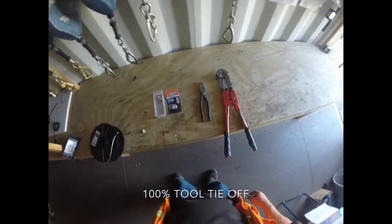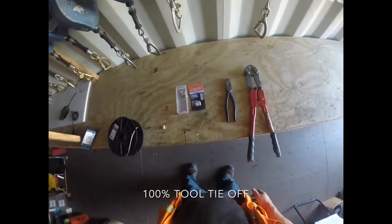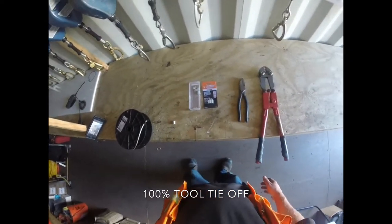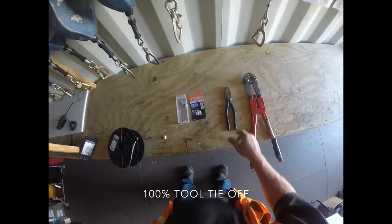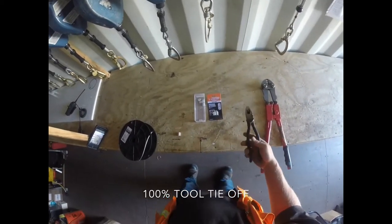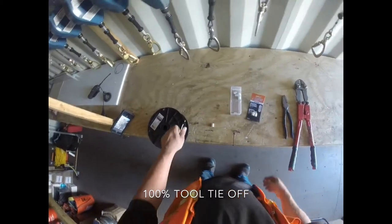Hello, Nick here. Today we're going to be showing you how to make a typical lanyard to tie your tools off on the edge of the building. Basically you just need a few items: you need a crimper, a pair of clines or dykes, cutters, your ferrules, and your cable.